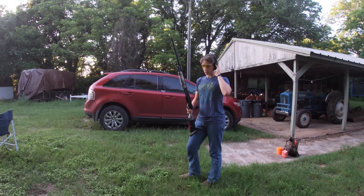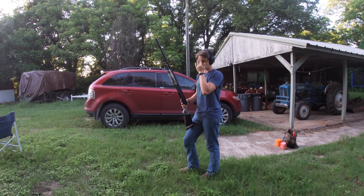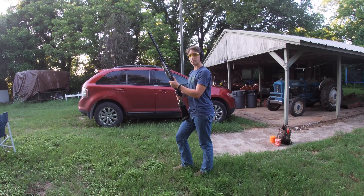I'm going to get my ear pro on — I've got my Walkers. I do have safety glasses on because this is my first time firing it, so I'm just going to do a little bit of running and gunning to see how it works. Here we go.